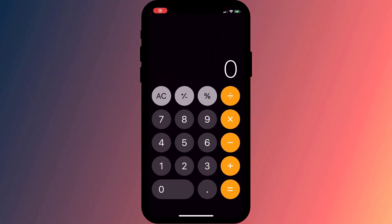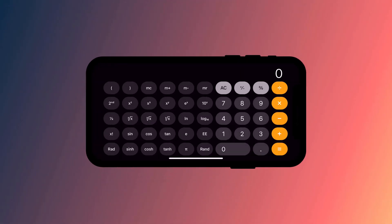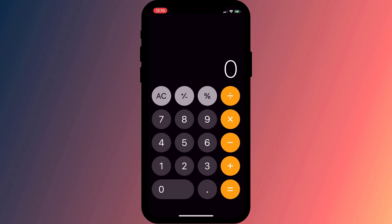That's pretty cool, but sadly Apple didn't think to add the same feature to the Calculator app on iPhone — well, certainly I couldn't find it. So if you do want to split bills using your phone rather than your watch, there are a few apps worth trying.